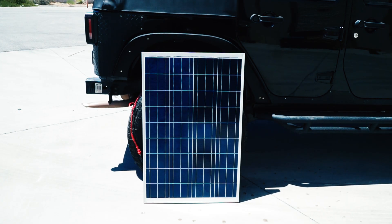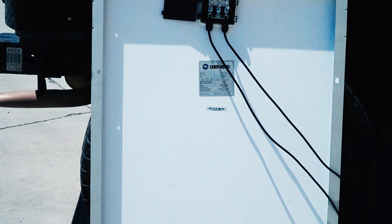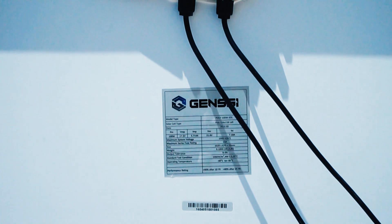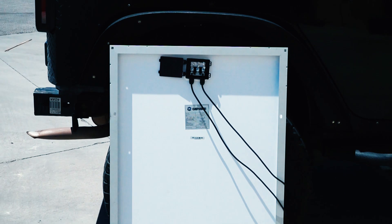Today we're going to show you how to test a solar panel. Basically we're going to test the voltage and the amperage of the solar panel. What you see here is the junction box and also the tag from Gen-C. The tag will have some information on it — for instance the VOC and also the amperage that this solar panel is supposed to give out.